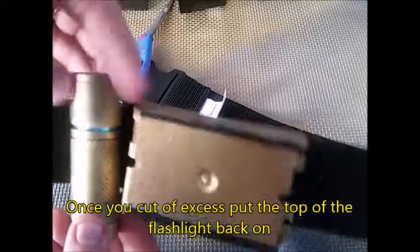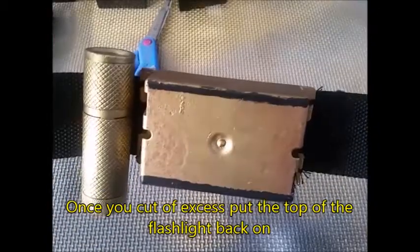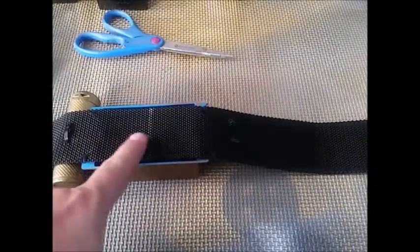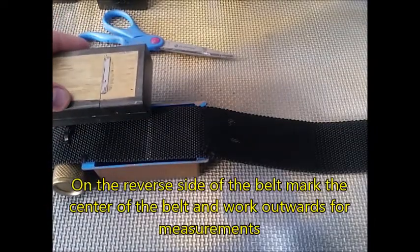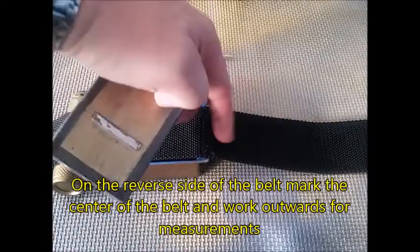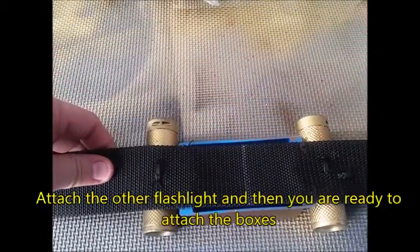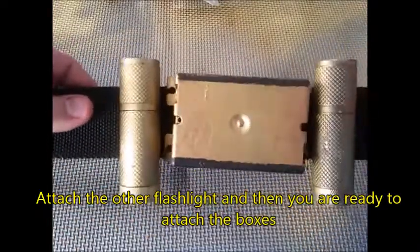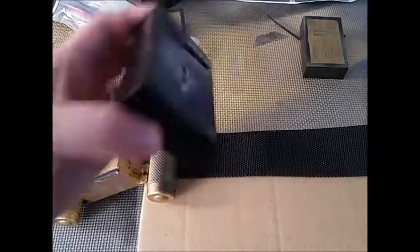I've cut the excess off and I'm going to put the lid back on, so I can actually put some small gadgets in there — maybe some mints. On the reverse side I marked the center so I can do the measurements all the way out. Now I'm going to mark the next flashlight and repeat the same process of putting the zip tie through and cutting off the excess, and once I do this I'm ready to attach the boxes.